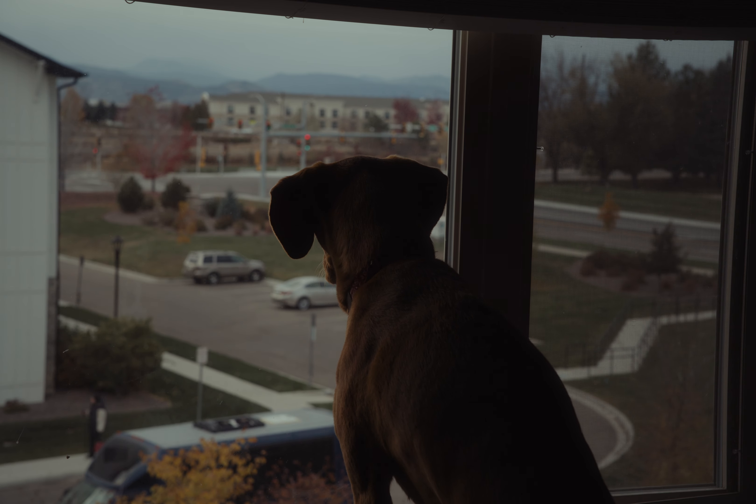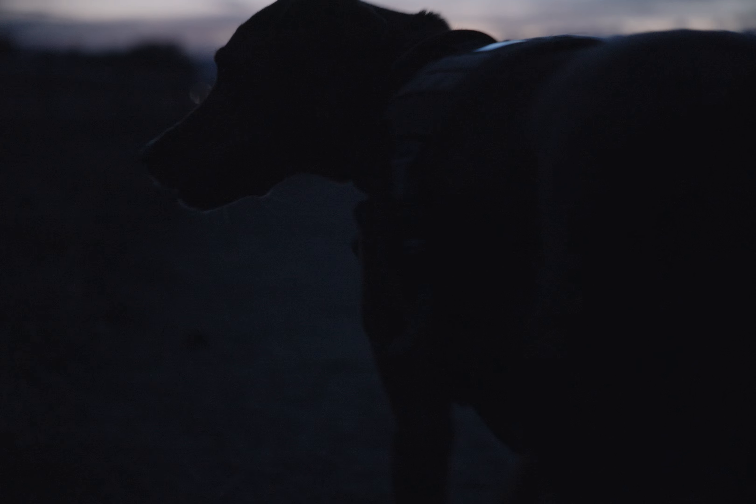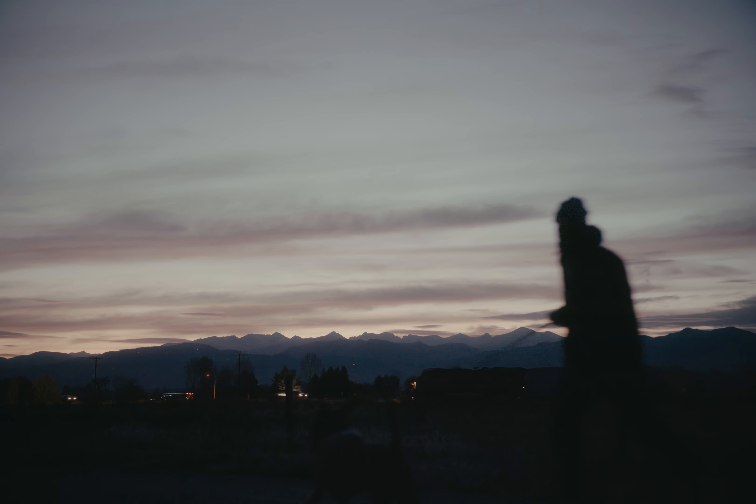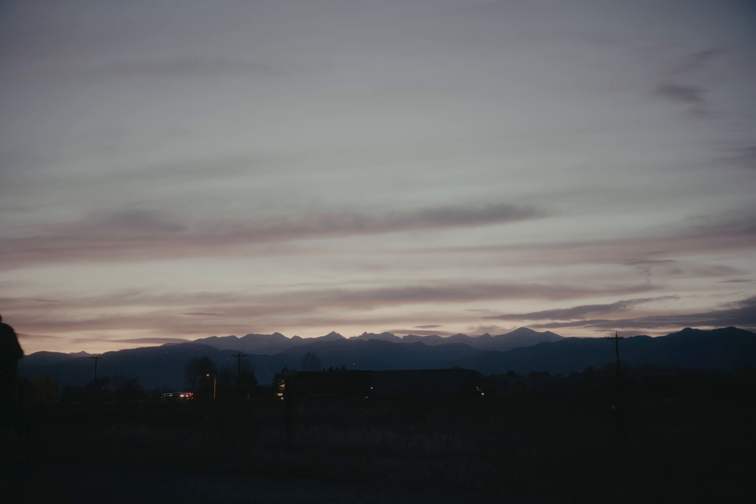The days are getting shorter, but I have hope that Mommy and Daddy will return. Let me go on these once more.